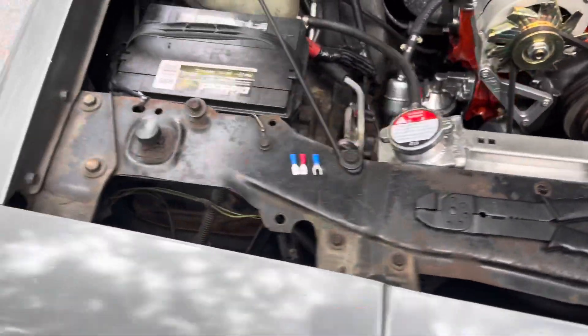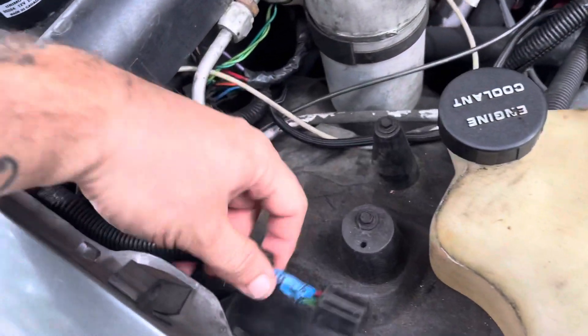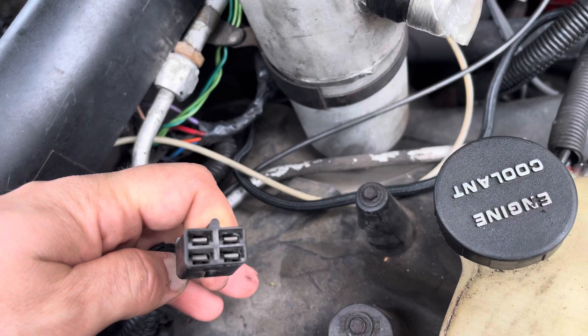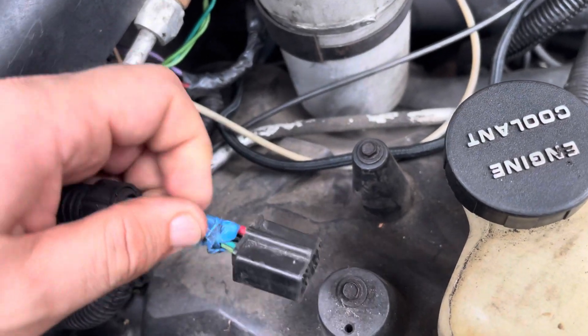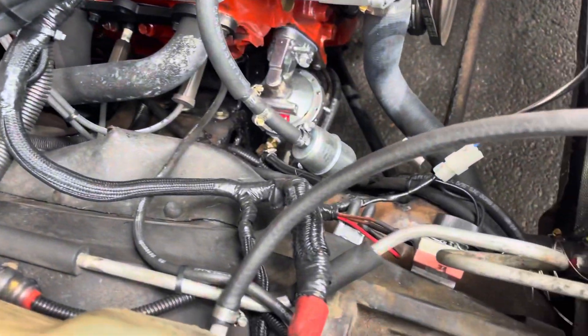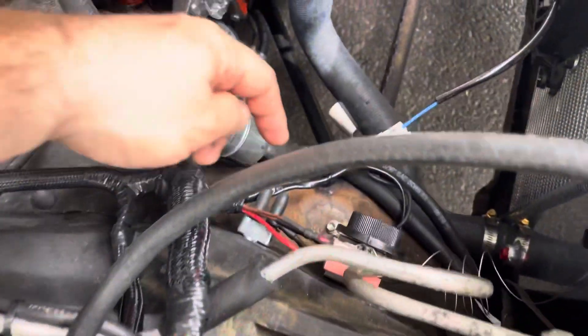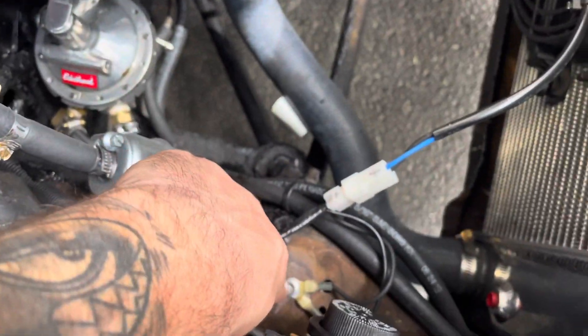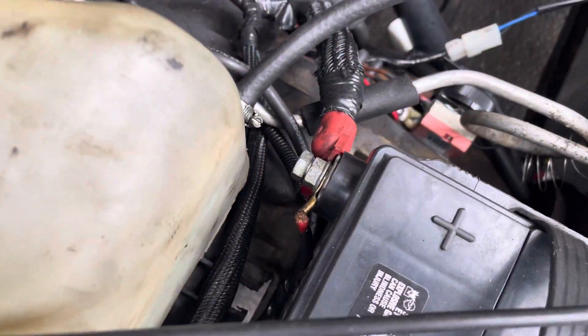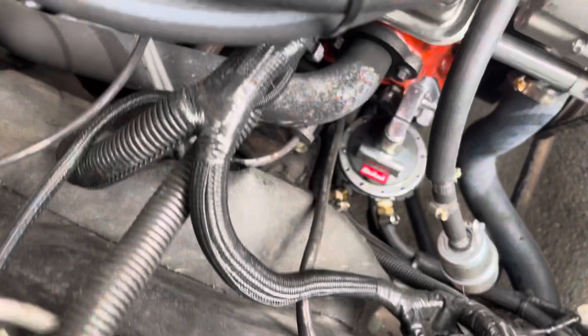The next step on this list is to get my heating and ventilation running again. I need to run wires from that ground and power to a ground and a power. I'm probably gonna run the ground all the way down here and the power right to the battery, because I'm not gonna run it to the starter — that's all the way down there.